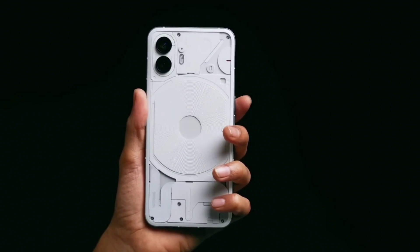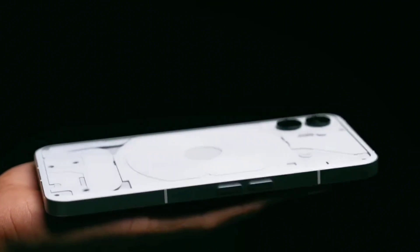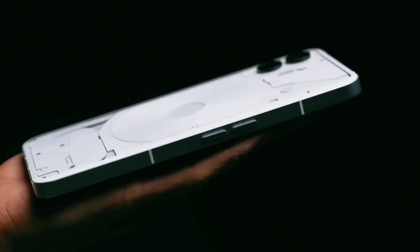That's why you use Nothing Phone 1 — the back side is completely glyph interface and glass body. You can also use metal frames as well. After comparing the two, Nothing Phone 1 can be much more than a better mobile in design and build quality.